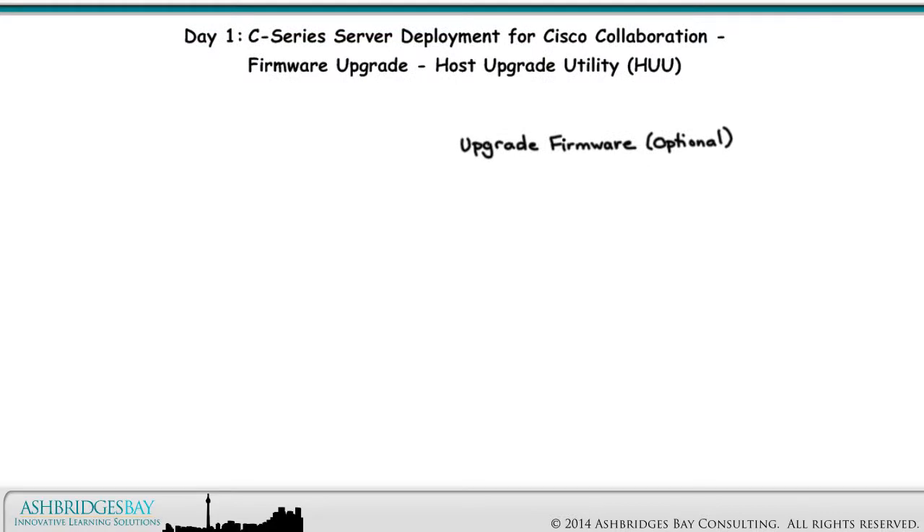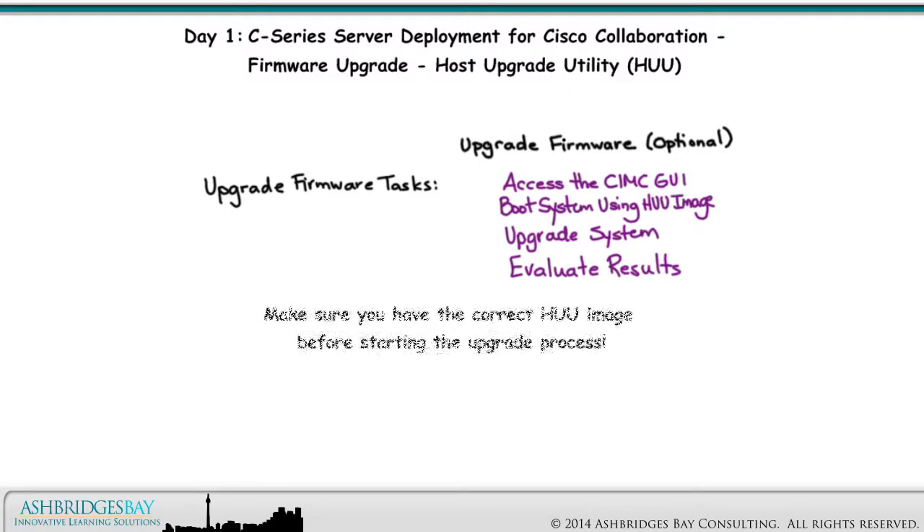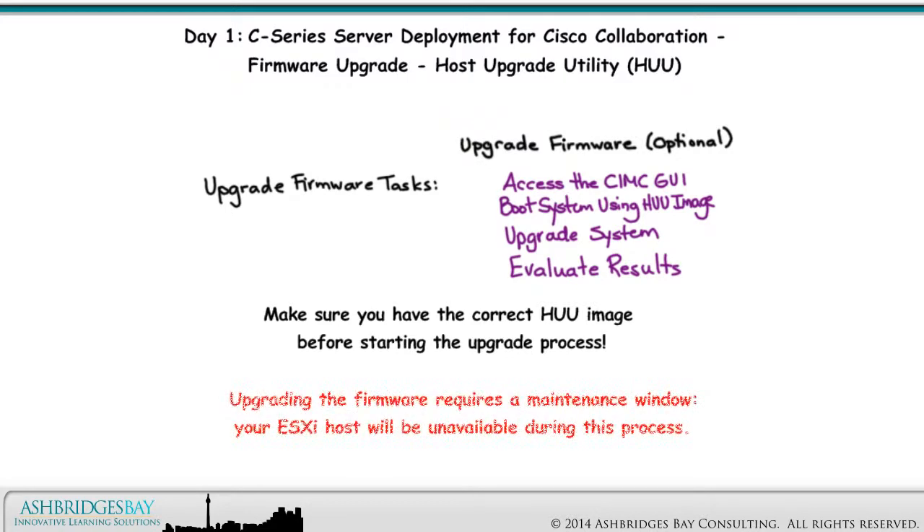Enterprise 20 upgrades the firmware immediately after the diagnostics return a successful result. The following tasks are part of upgrading the firmware using the Host Upgrade Utility: access the SIMC GUI, boot system using HUU image, upgrade system, and evaluate results. Make sure you have the correct HUU image before starting the upgrade process. Upgrading the firmware requires a maintenance window — your ESXi host will be unavailable during this process.